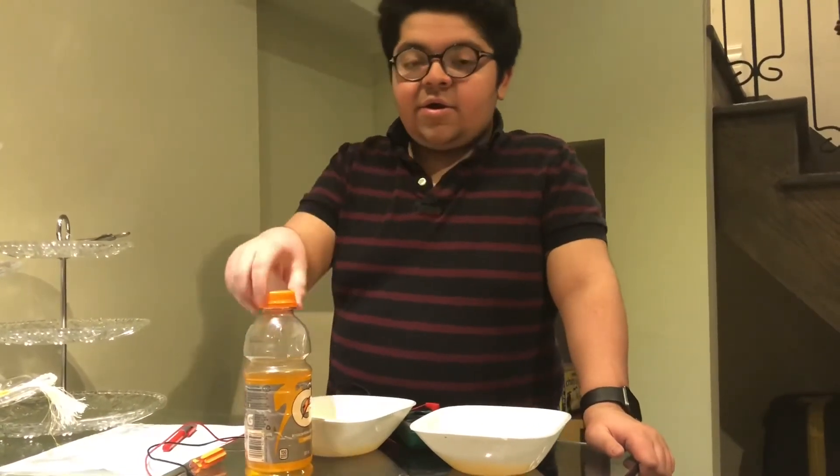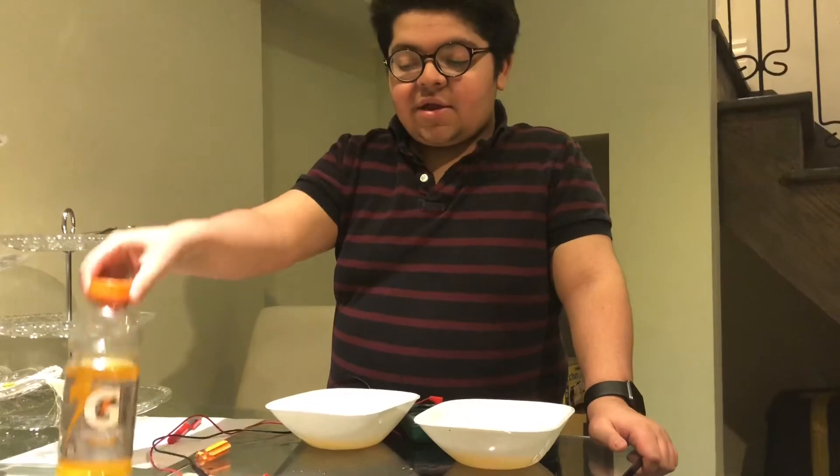Hope you guys enjoy it. Please like and subscribe, and check out my friends Vital Sign 786 and Ather Man Siraj. Hope you guys learned something new — don't drink sports drinks and live a healthy life. Bye!